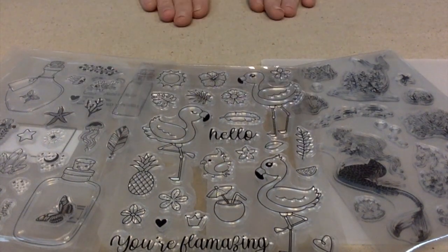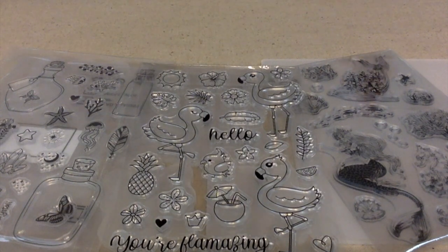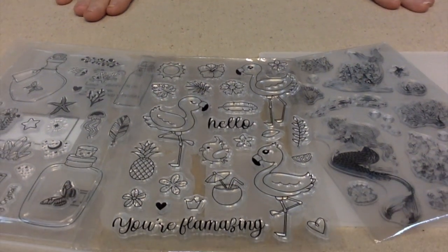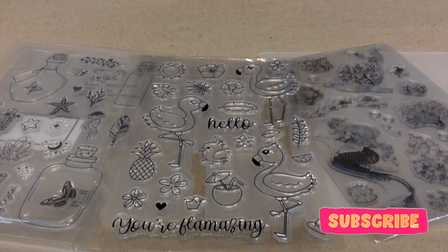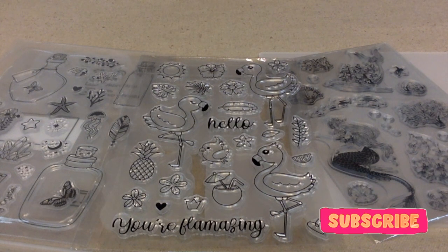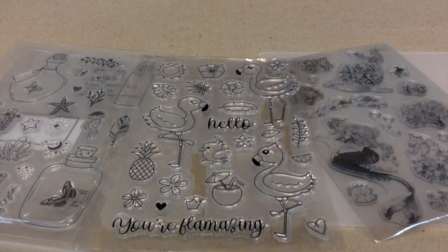One thing that I couldn't find in their shop, which I was kind of disappointed about, is I couldn't find any ink. So I'm going to have to head out to Hobby Lobby or probably Walmart — I think I can find some ink pads at Walmart. I kind of wish they would have had some ink pads I could have ordered.